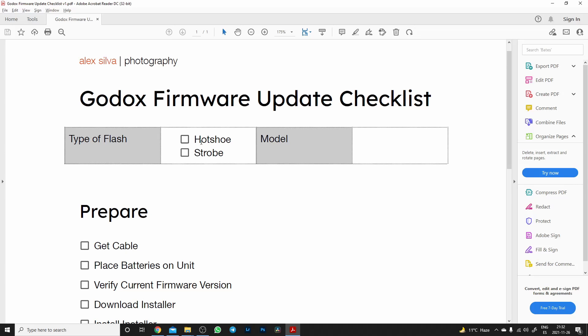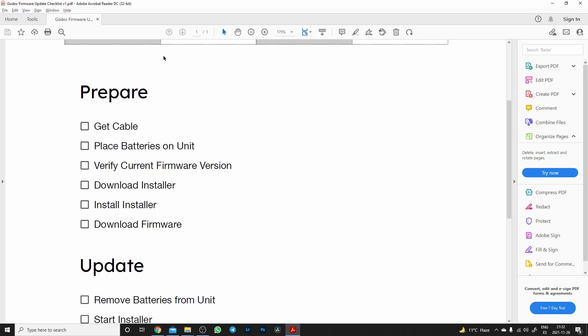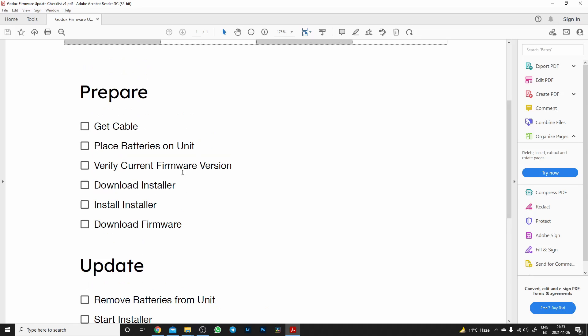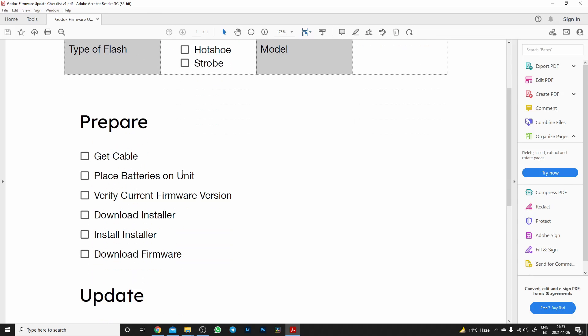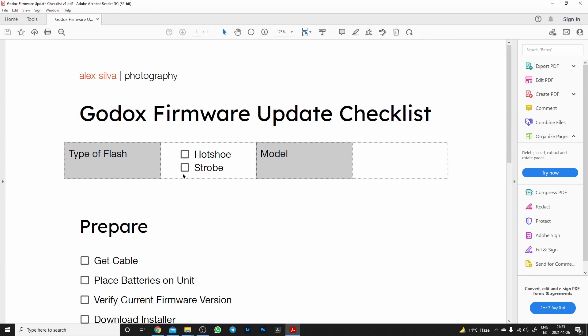This is a PDF file you can print and follow with a pen, checking the boxes and indicating whether you're updating a hot shoe flash or a strobe. You can indicate the model — I should probably add a date and version field too. In general terms, it covers the three stages I described in my videos: prepare, update, and test. The preparation steps — getting cables, placing batteries, verifying current firmware, downloading the installer, installing it, downloading the firmware — are the same regardless of the kind of unit you're updating.